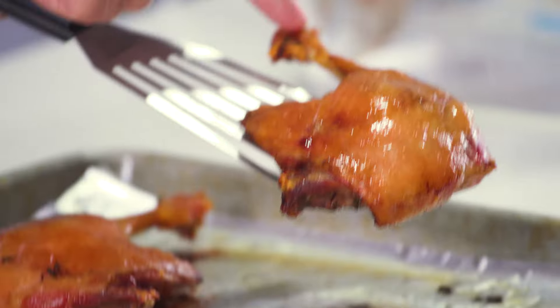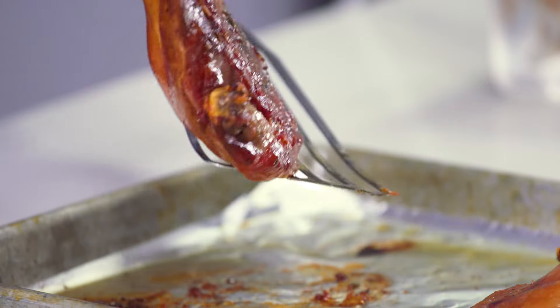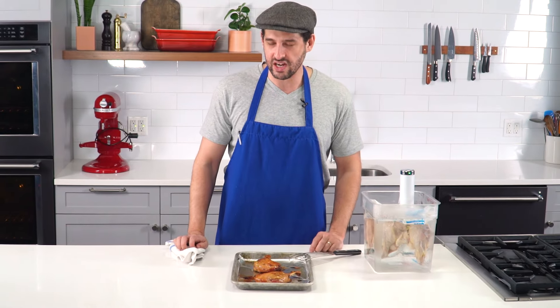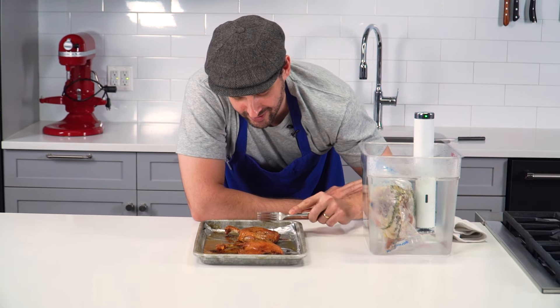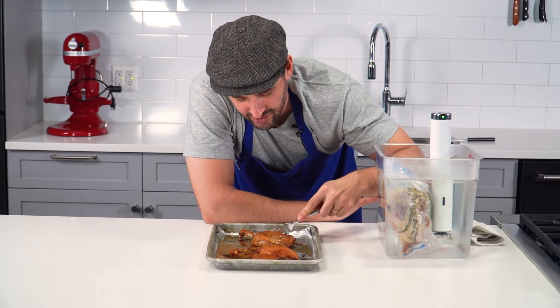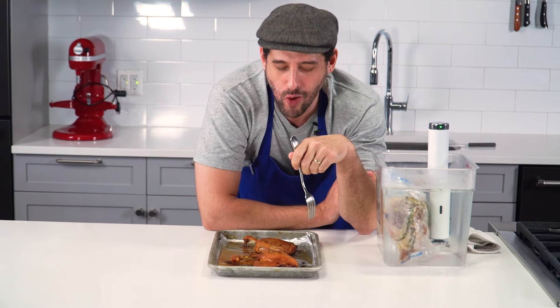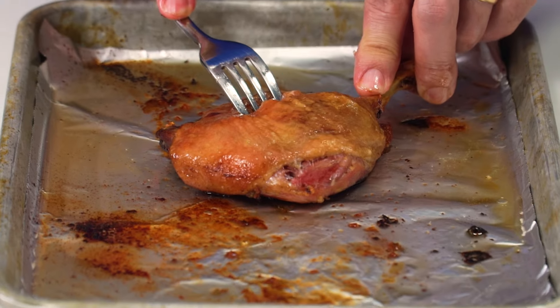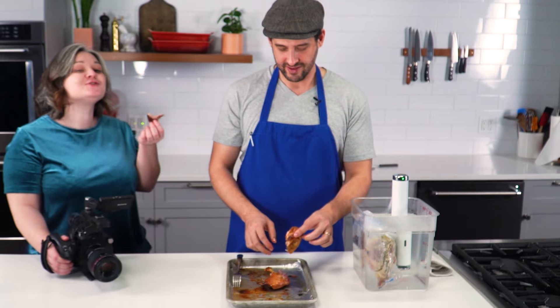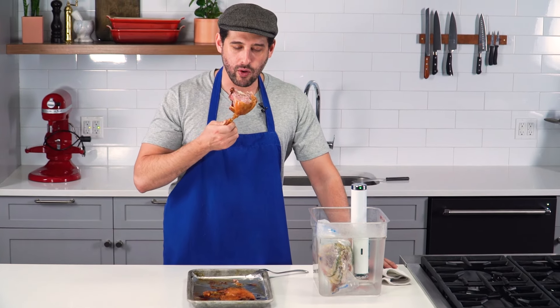Very hot and crispy. Look at that — beautiful. Crispy on the bottom too. I kind of just want to eat it right off the tray. It's fork tender. It's so good, it's just extraordinary. Daniel's turned me on to duck. This is so worth the 36 hour wait. We'll see you next week.